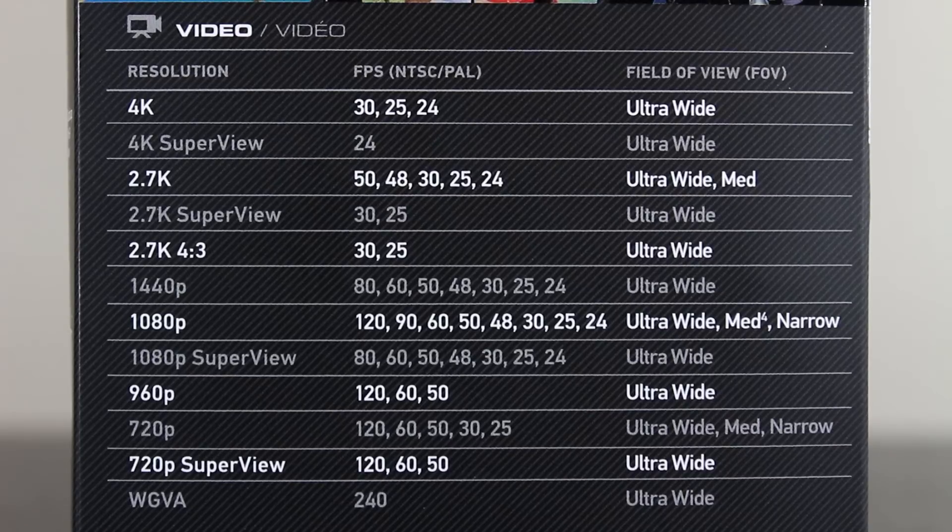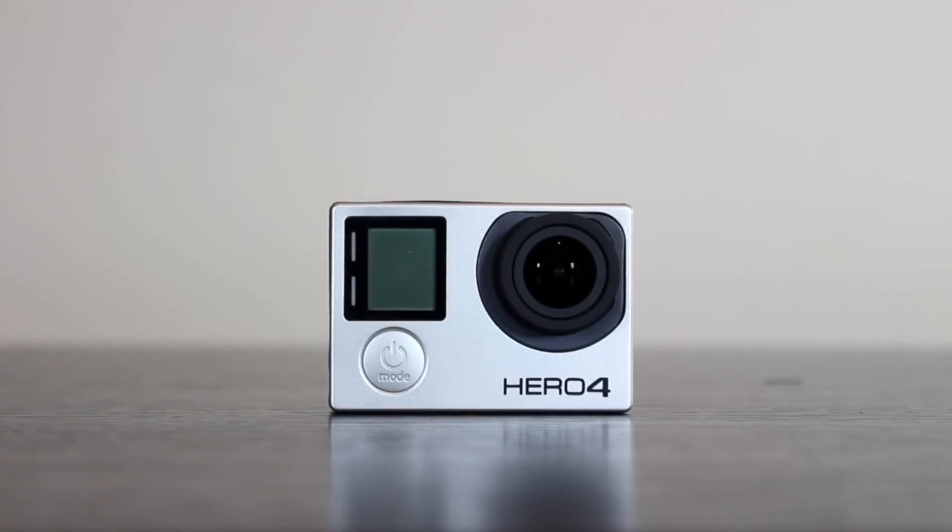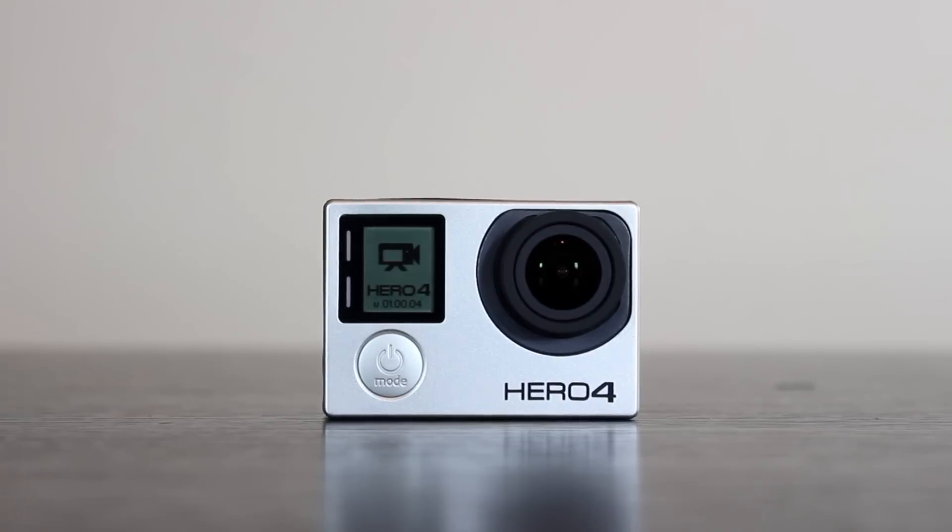We're going to be looking at the many new features the Hero 4 Black has, and there are quite a few. We'll briefly touch on these new features and delve deeper in future episodes.